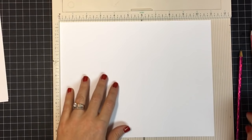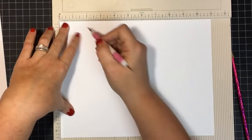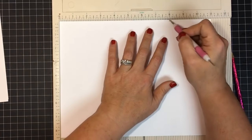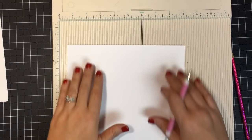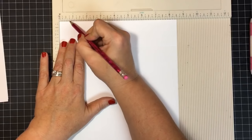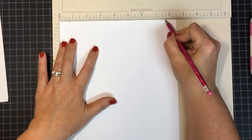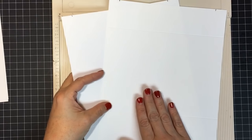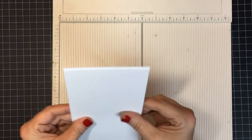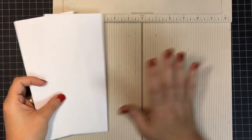We'll do exactly the same to the second sheet. I'll put it in on the long side, score it at two inches and eight inches, then turn it and make pencil marks at three-quarters and seven and three-quarters — bringing it in three-quarters on each side. These two pieces are now ready for the paper trimmer.